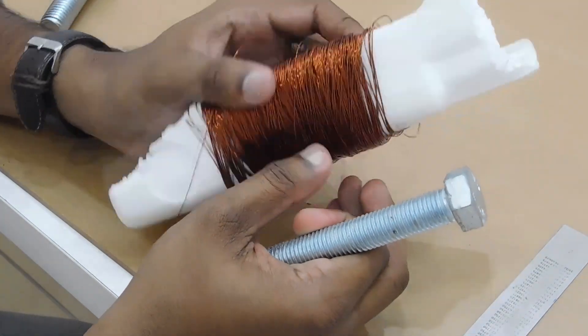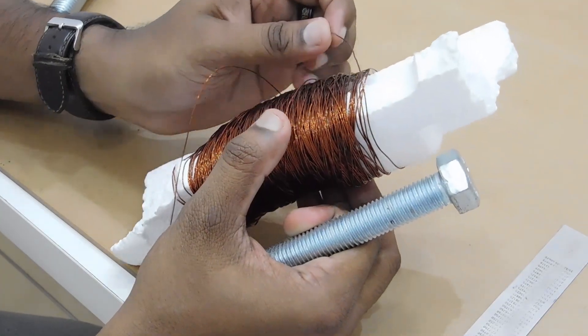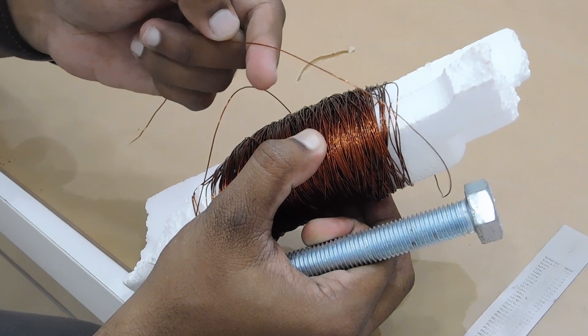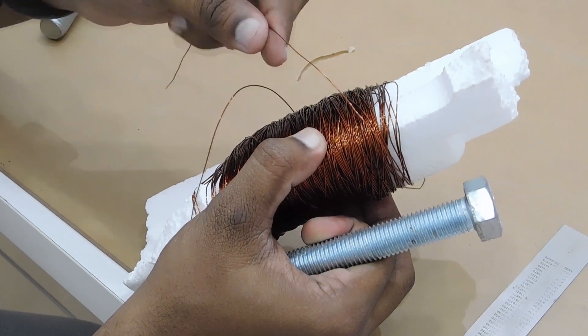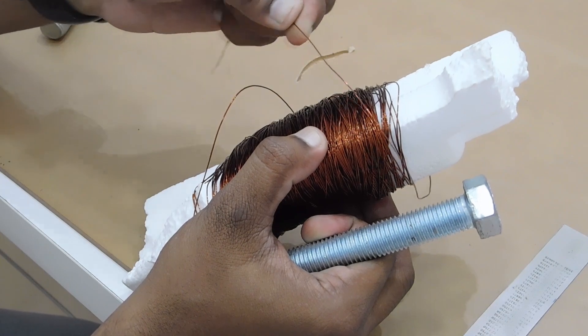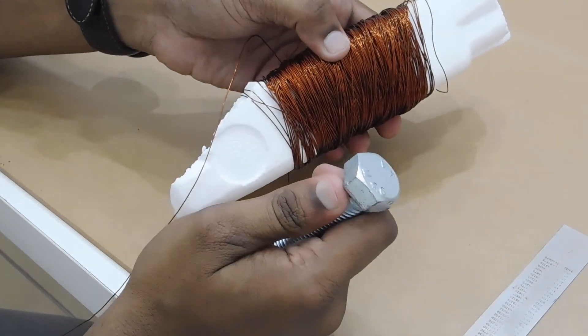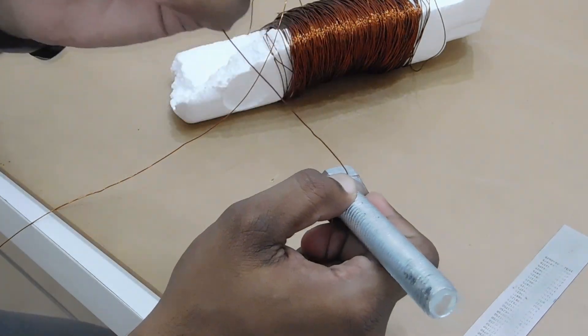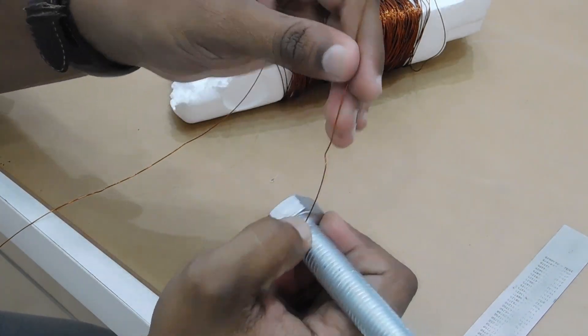I have to get the copper wire. I chose the type of copper wire. I chose this wire and put a little bit of carb. I chose the battery or the carb.